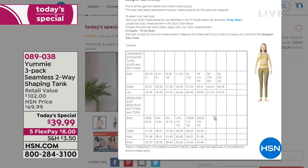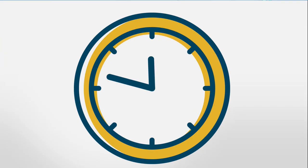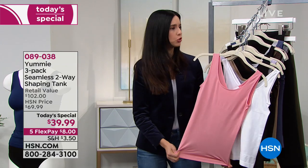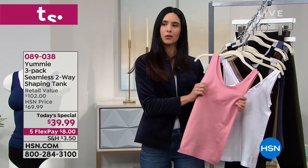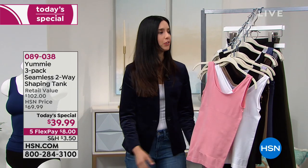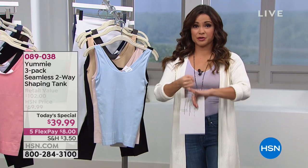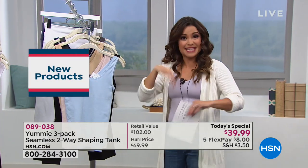Is there any measurement more important than others? For the two-way tank, the bust is a great place to start — it fits up to a G cup. If you're fuller on top, go with your bust size; if you're wider at the bottom, go by your hips. You know your body best. The great thing about shopping HSN is you're not in a dressing room — we send it to you, you put it on at home, try it with your different outfits, take it for a test drive. You have 30 days; if you're unhappy, send it back, no questions asked.